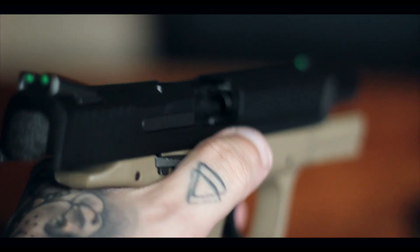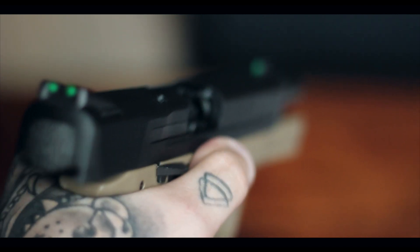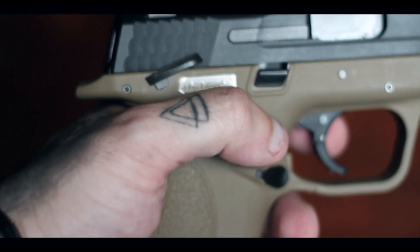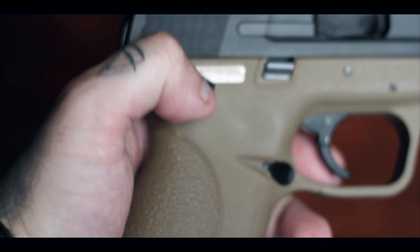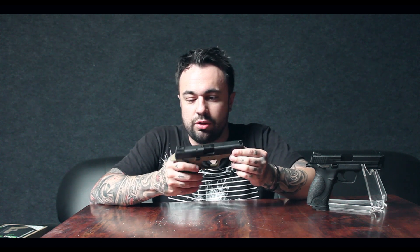All together with the mag inside it weighs around 705 grams — not too light and not too heavy, a nice weight to it. It's not going to pull your trousers down in a drop-leg holster. What's quite nice about this gun is it's fully ambidextrous: the fire selector switch, the safety, and the slide release are all on both sides.